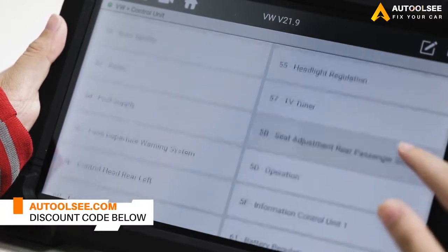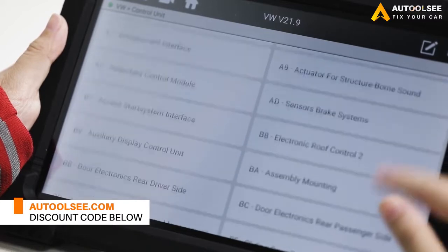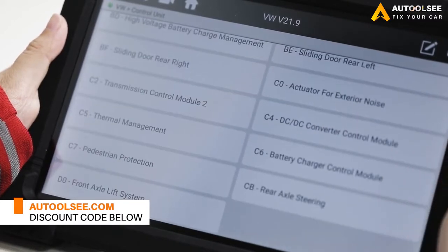By the way, all the products in the videos on this channel can be bought at O2C. Don't forget to use the exclusive discount code at the bottom of the video.